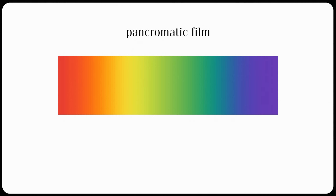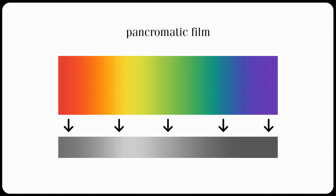Both films are panchromatic films, which means that they register all colors on the visible light spectrum, and then they convert those colors to black and white, similar to how your body converts spaghetti to sh**.